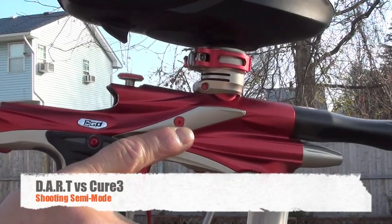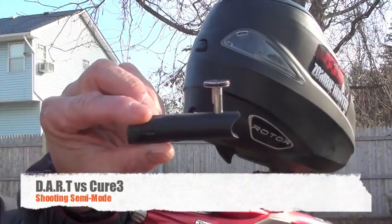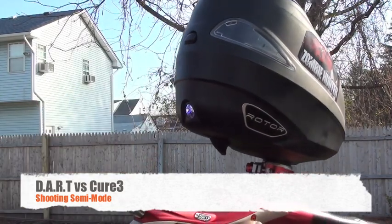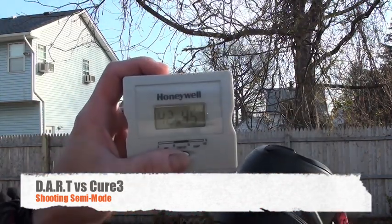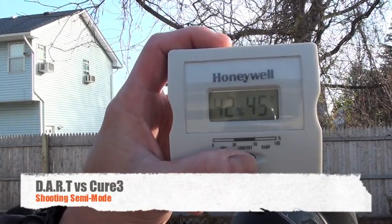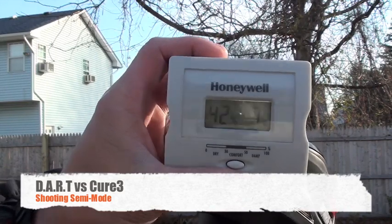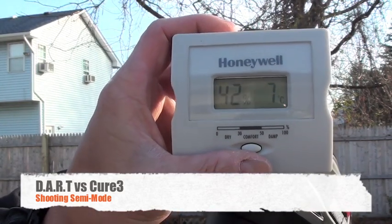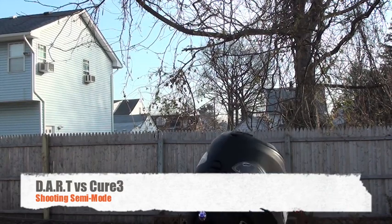Our DART bolt is installed and I'm going to compare it with the original stock Cure 3 bolt. As you can see, it's a nice balmy 45 degrees Fahrenheit, or 7 degrees Celsius outside right now. So we're going to chrono the gun.